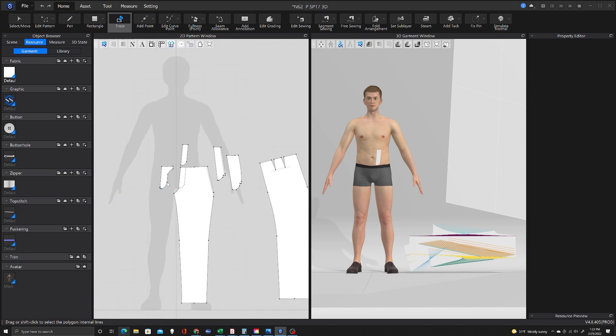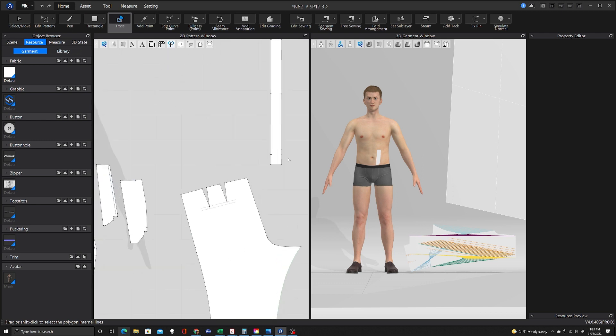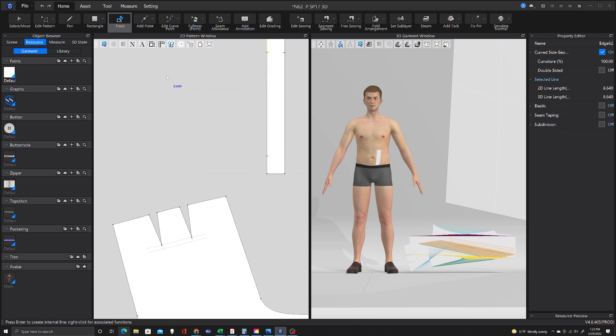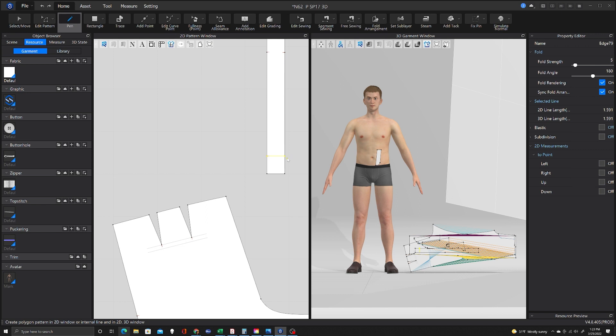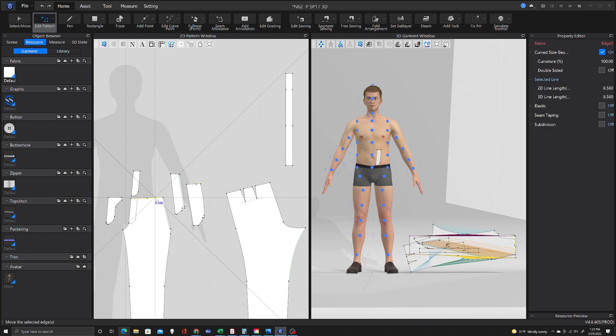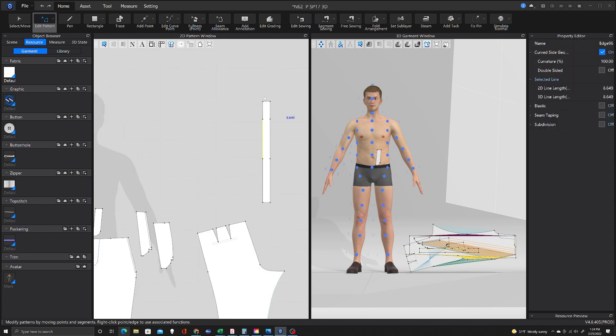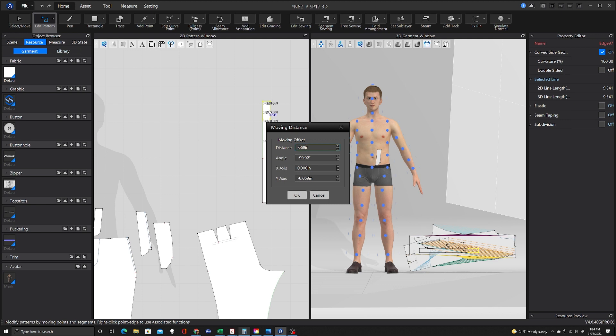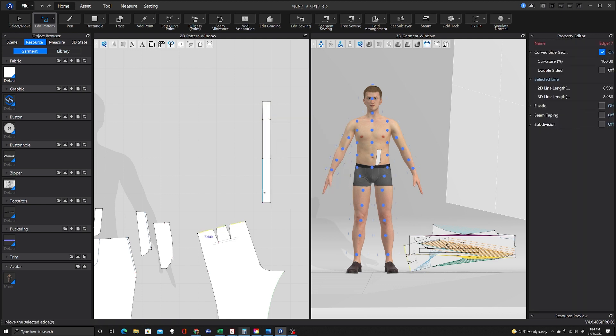Then I will duplicate everything. You may notice that this looks kind of like CLO and Browzwear had a baby. I get the impression that the company that created this took what they felt were the best elements of CLO and the best elements of Browzwear. Certainly CLO had borrowed a lot from the Adobe interface and the hotkeys, which made it a lot easier for me to learn the system, because a lot of the commands just felt comfortable from having used Photoshop and Illustrator for a long time. So knowing that they're going to change this interface, I'm hoping that it still feels somewhat familiar, because so far I haven't had any training in the software at all, and I've been able to find my way around.